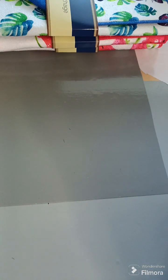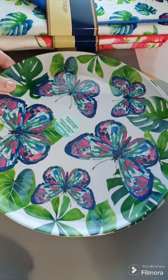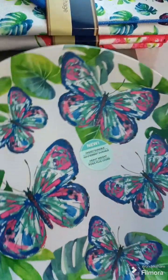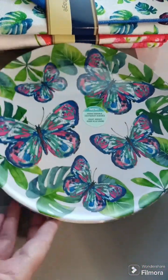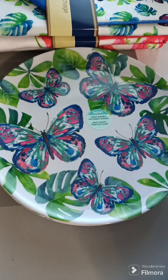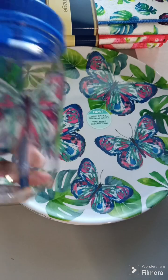I also found these plates, which I thought was really cool — these are really pretty. I got four plates with the butterflies on them, so they match. And then I found this little cup with the butterflies on it.